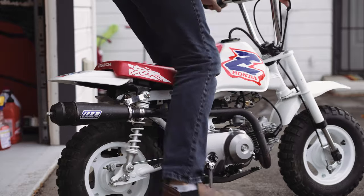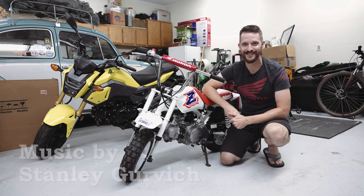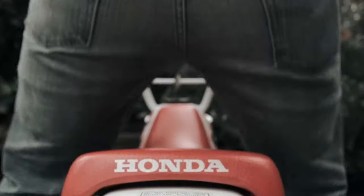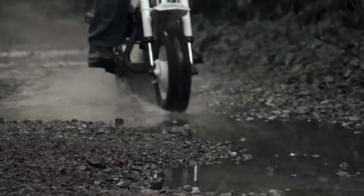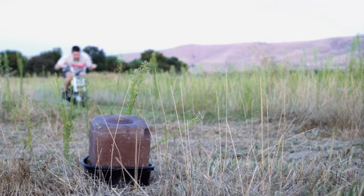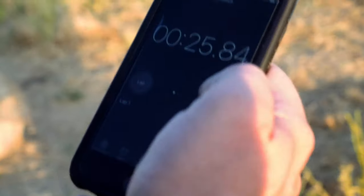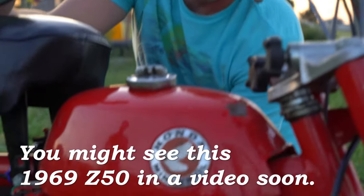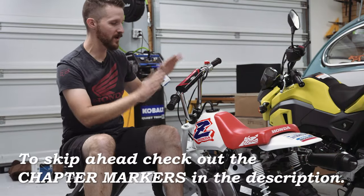Before we get started, let's run a quick montage of footage I've shot of this little bike over the years. All of that footage was shot before I started Jason Explains Things, so you got a little before-the-channel video there.